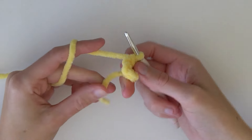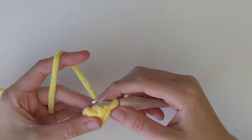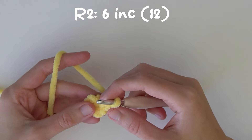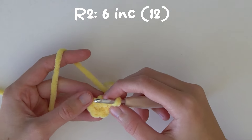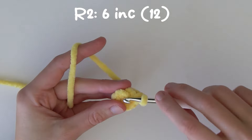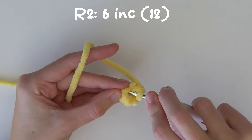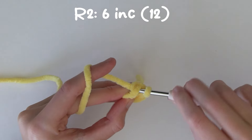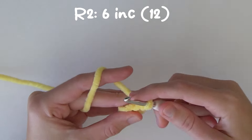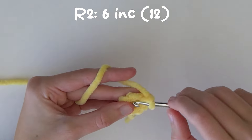Once we've made the magic ring, we're just going to pull on the tail to tighten it. Now we're going to move on to round two, which is six increases. An increase is two single crochets into each stitch. So we're going to go into the first stitch and do one single crochet and then two single crochets - that's one increase - and we're going to do that six times.